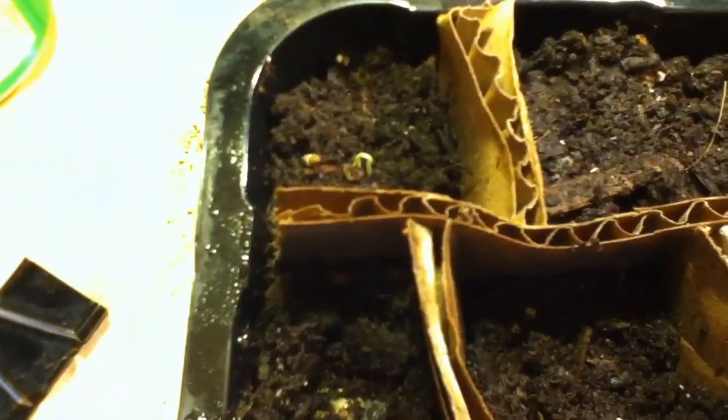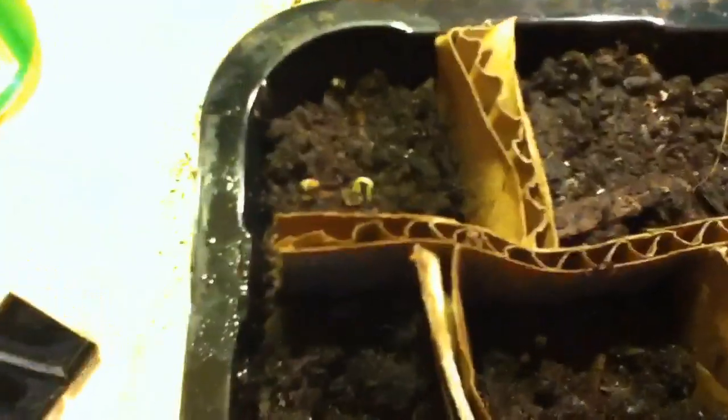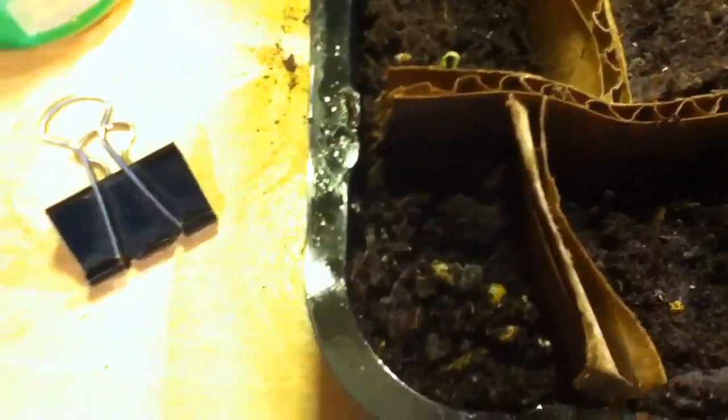So I filled the germination tent with potting soil and separated it with cardboard — just redneck engineered it, really. I got two ghost peppers right here coming up. These are from my own seeds. I was testing my seed germination, so I'm not too worried if they grow or not. So far I've gotten a hundred percent germination on my ghost peppers.